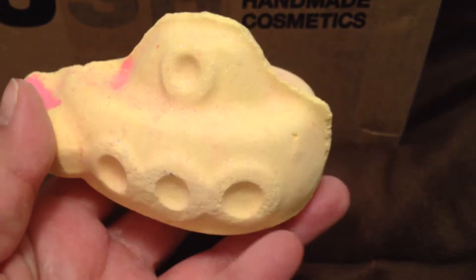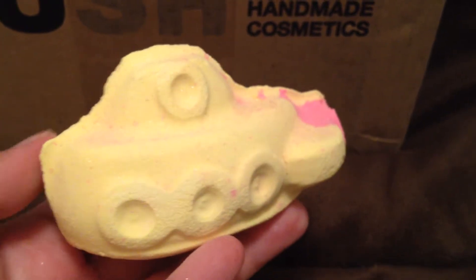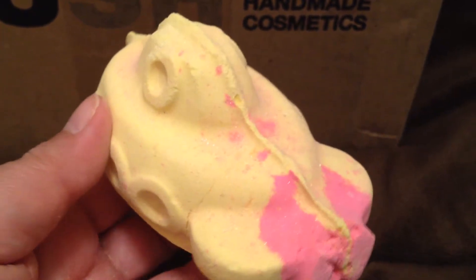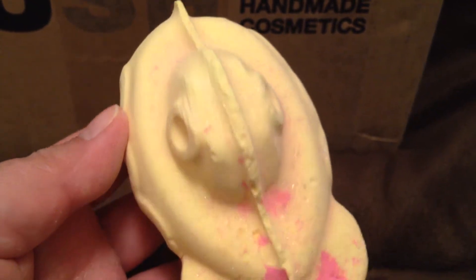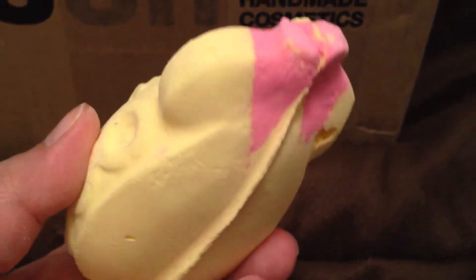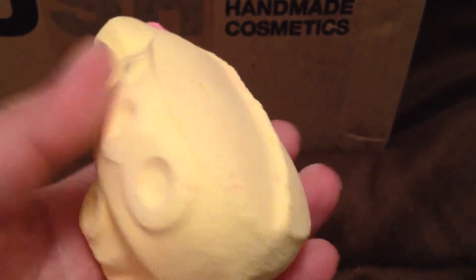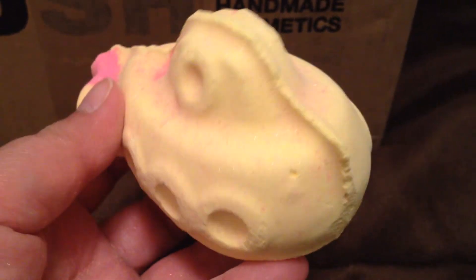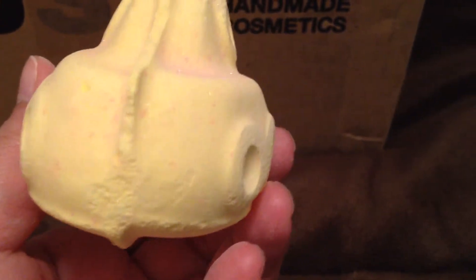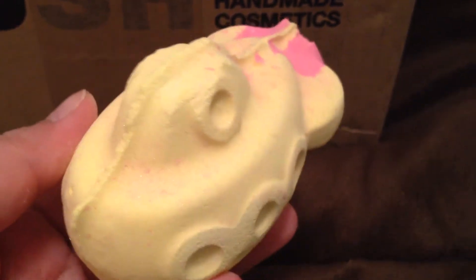This bath bomb smells a little bit powdery. The Brazilian Orange is kind of muted and faint, and some people say it smells like coconut — I'd have to agree somewhat because it does have that coconutty scent to it. I'm sorry if it's awkward showing it to you, but I wanted to show you what it looked like at all angles.